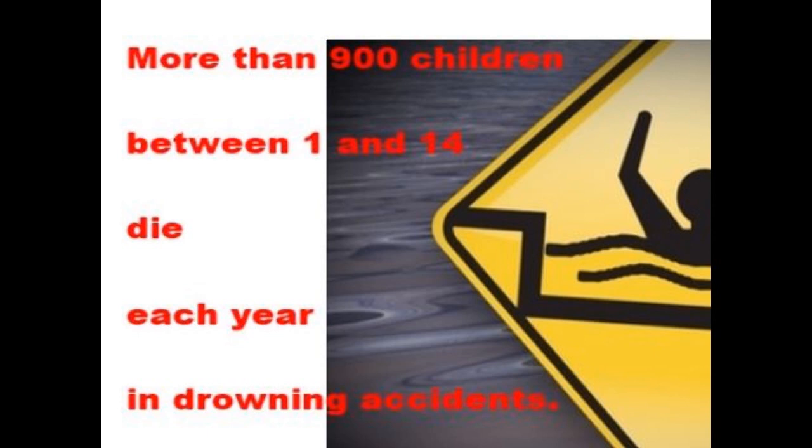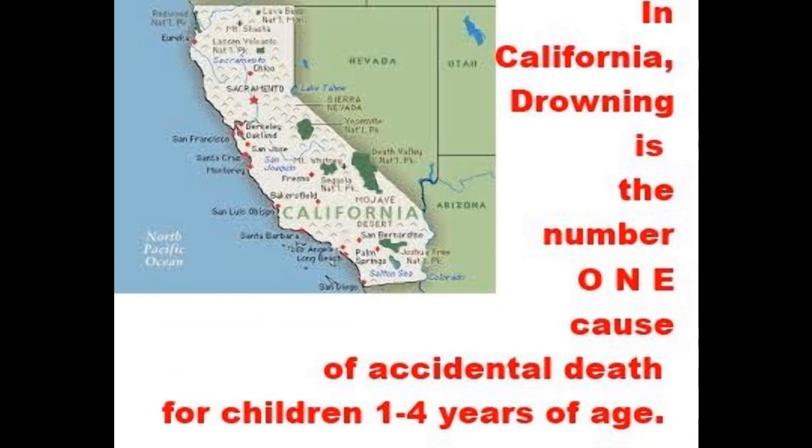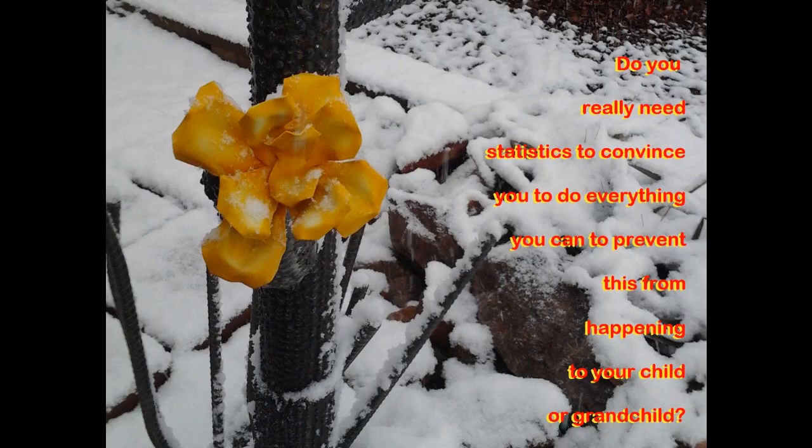More than 900 children between 1 and 14 die each year in drowning accidents. In California, drowning is the number one cause of accidental death for children 1 to 4 years of age. So do you really need statistics to convince you to do everything to prevent this from happening to your child or grandchild?